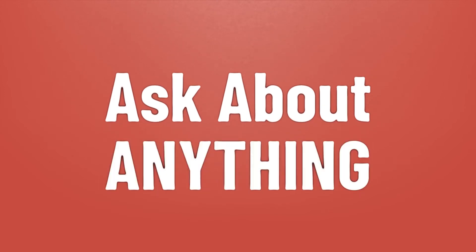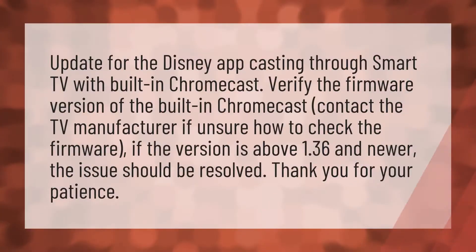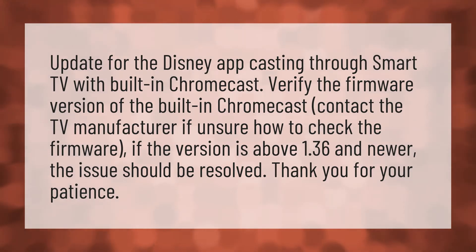We bring you the answers to all your questions — be better than others, enjoy the benefits of knowledge, and accept the answers from us. Update for the Disney app: casting through a smart TV with built-in Chromecast — verify the firmware version of the built-in Chromecast.